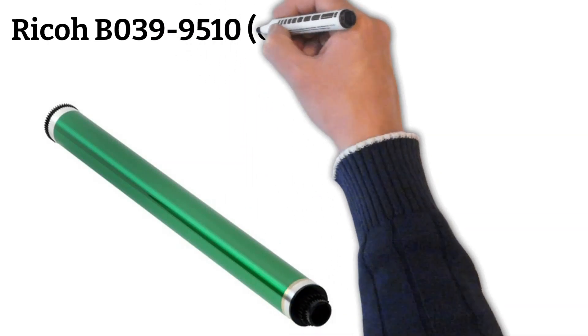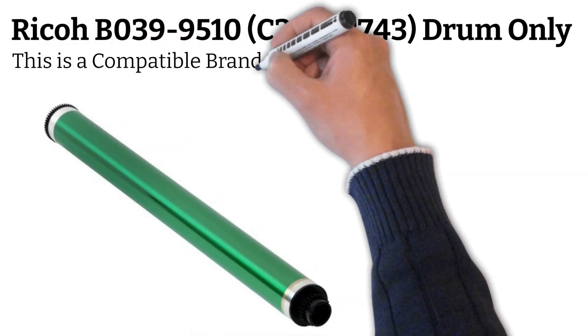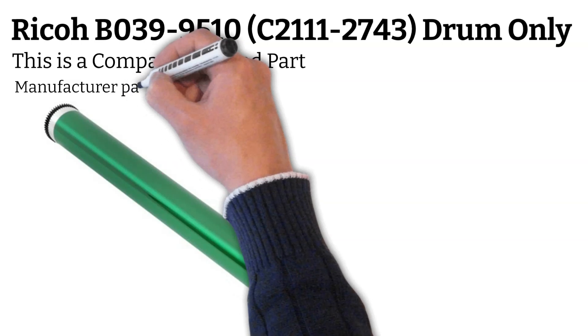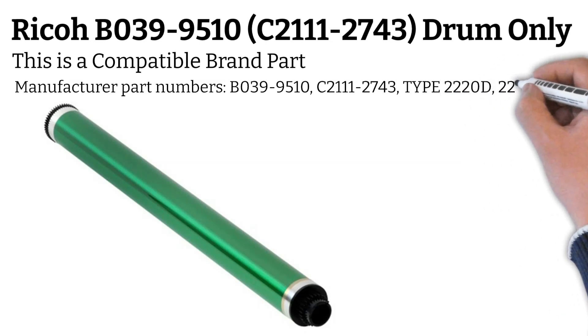Ricoh, B0399510, C21112743, Drum Only. This is a compatible brand part. Manufacturer part numbers: B0399510, C21112743, Type 2220D, 220 Drum.